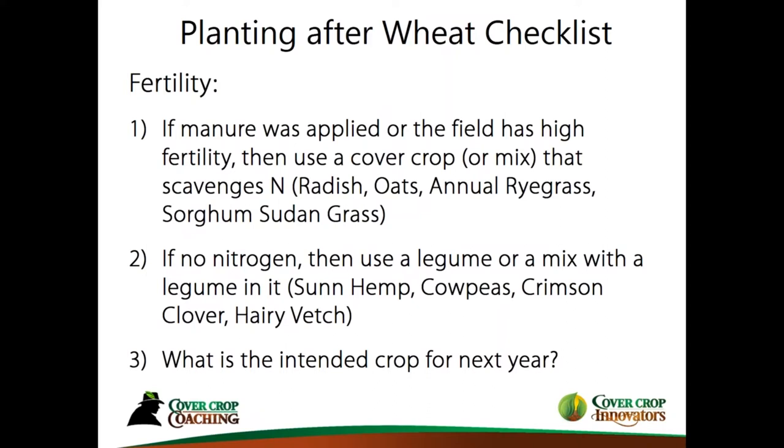Number two: if there is no nitrogen or very little, then we want to lean on legumes or a mix that has legumes in it. Some of the legumes we'll talk about today are sun hemp, cowpeas, crimson clover, hairy vetch, Austrian winter peas, and more. Finally, consider what the intended crop is next year — if going to soybeans, stay more to the grasses; if going to corn, maybe more to the legumes to make more nitrogen. These are simple things to think about based on field fertility and the needs of the next crop.